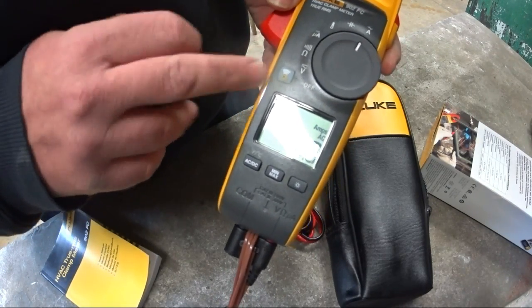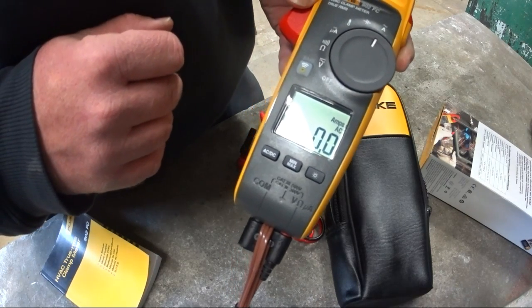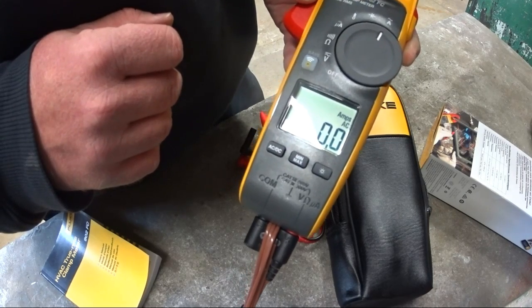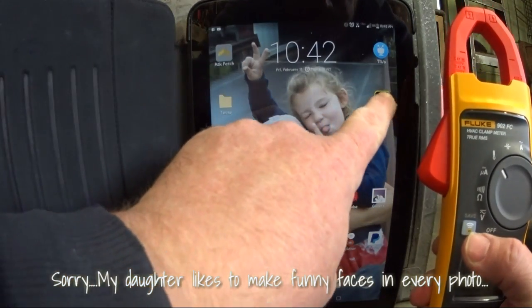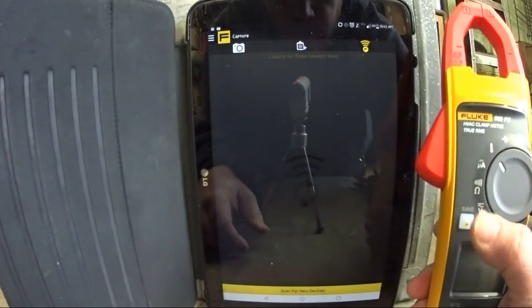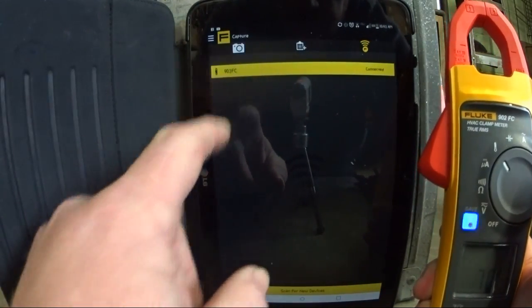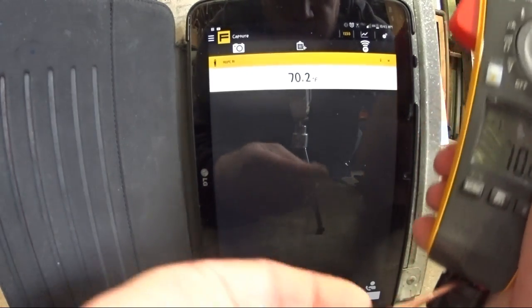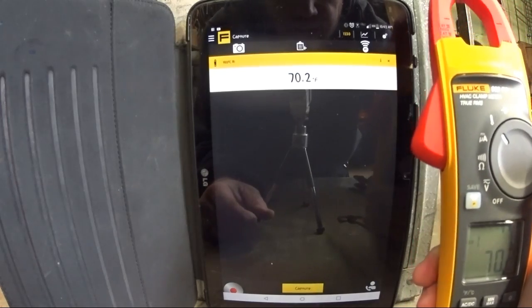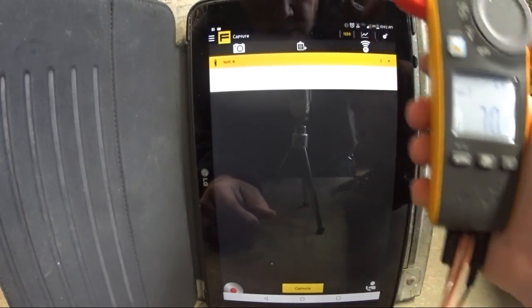It does have the Field Connect button to connect to a tablet or phone so you can do some remote monitoring. I'll get that up and going. So we've got the meter here — hit the Fluke Connect button, it's looking for Fluke tools, turn the Bluetooth on, and it found the 902 FC. Hit connect and we know it's connected because the light starts blinking blue when it's transferring data. Right now I just have the temperature probe hooked up — reading 70.2 degrees.